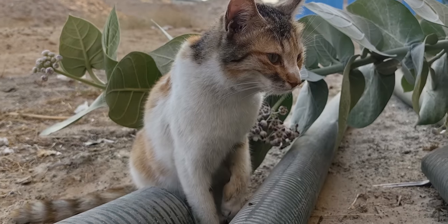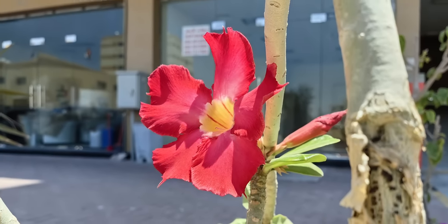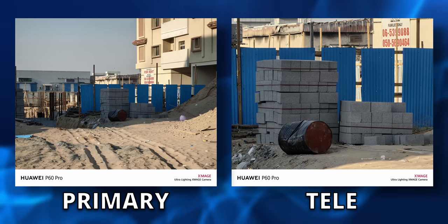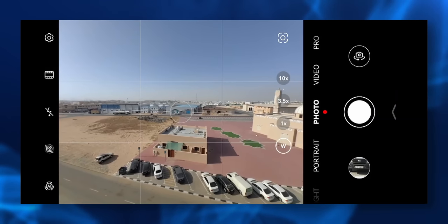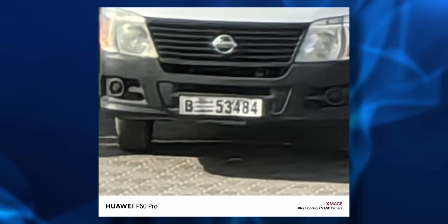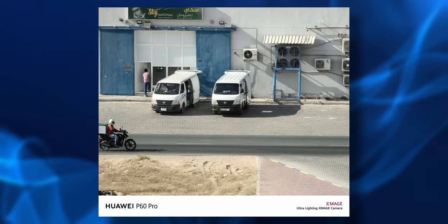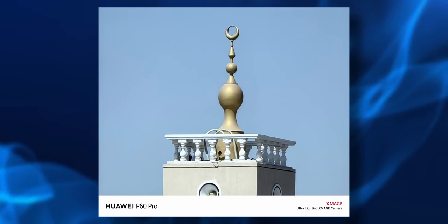Huawei's also added anti-shake hardware to capture images of moving objects without blur. The images look great — very well detailed with accurate colors and excellent dynamic range. Next up is another 48-megapixel sensor with a 3.5x telephoto lens, also optically stabilized with an f/2.1 aperture, and it does extremely well. Zooming all the way to 100x and taking a picture of a number plate — you can actually read the numbers. Impressive.